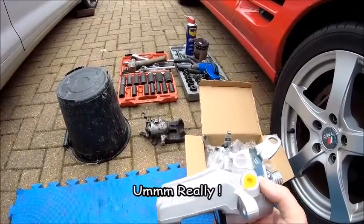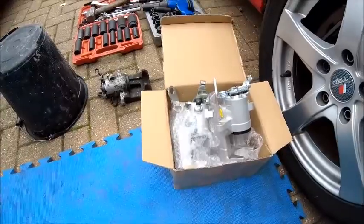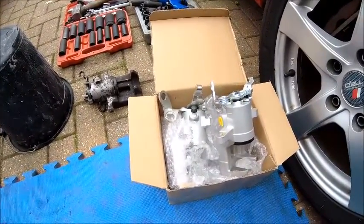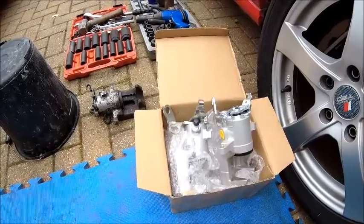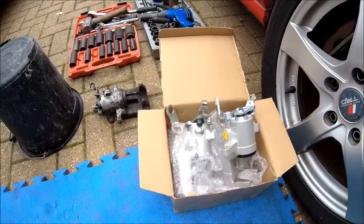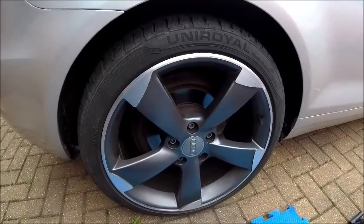I'm going to do one side for now because the missus needs to use the car a bit later. Then at the weekend I'll put that one on and maybe do another quick update video. I ordered them on Sunday and they turned up today at about 12 o'clock — dinner time. Excellent service. Right, let's get the wheel off, get it fitted, and let's get this little job put to bed.